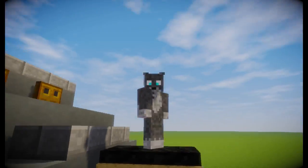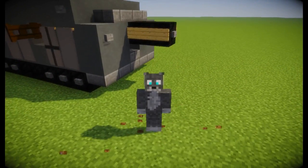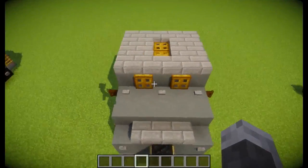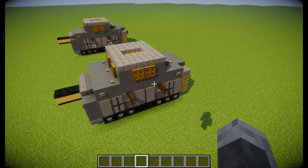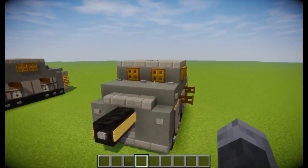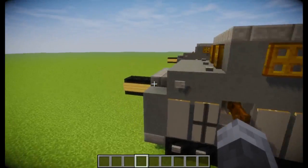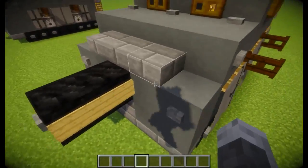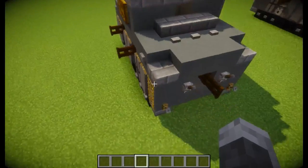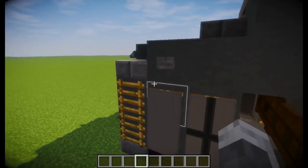Hey guys, Unirak9611 here and welcome to another Tutorial Tuesday. This time we're going to be covering the A7V, the German tank of World War One. So this is what I came up with. The A7V was pretty boxy - it had one big cannon on the front that fired shells, and then it had machine guns on the sides and one at the back.